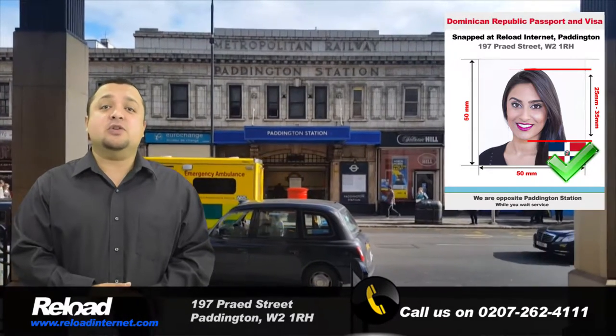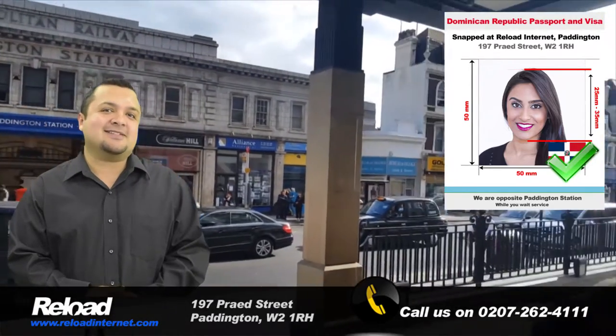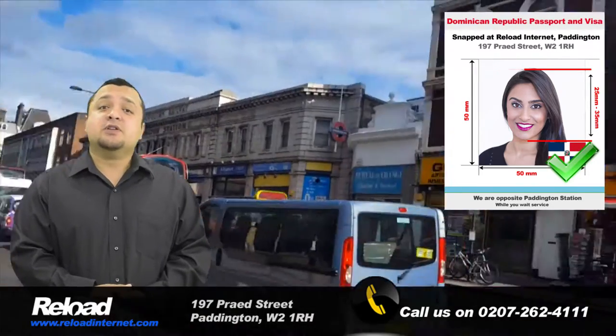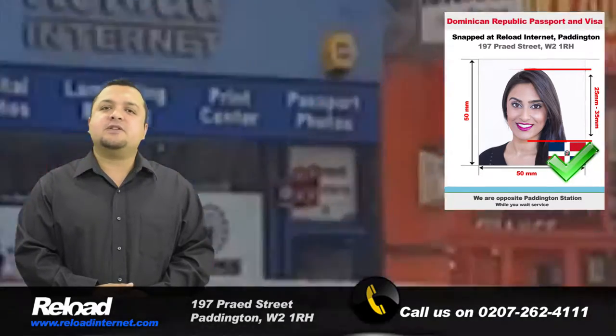We will make sure that you do not suffer any delays in regards to your application due to an issue with the photograph. Our staff are always updating our specifications in regards to Dominican passport and visa photographs and receive our information directly from the Embassy of the Dominican Republic.